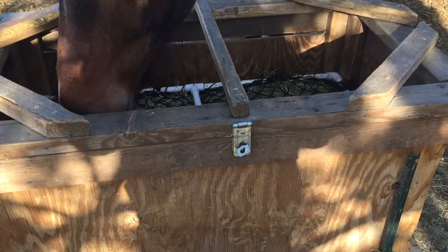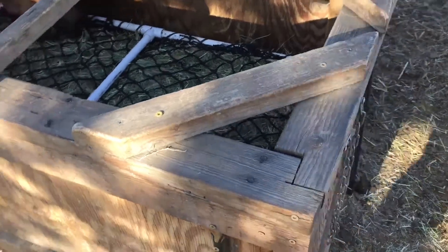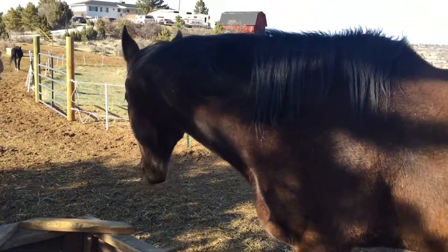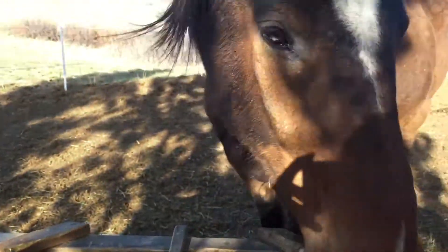Here's the smartest horse feeder or hay feeder I've ever seen — it's all made out of Home Depot materials. As you can see, this lovely horse is feeding from it. There's a PVC pipe frame on the top with mesh, making it a slow feeder. They're still pulling the feed out without any problems, and there are iron bars inside the PVC to give it the weight to hold it down.